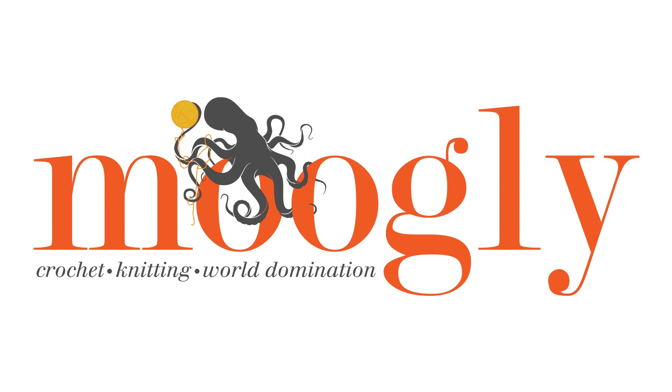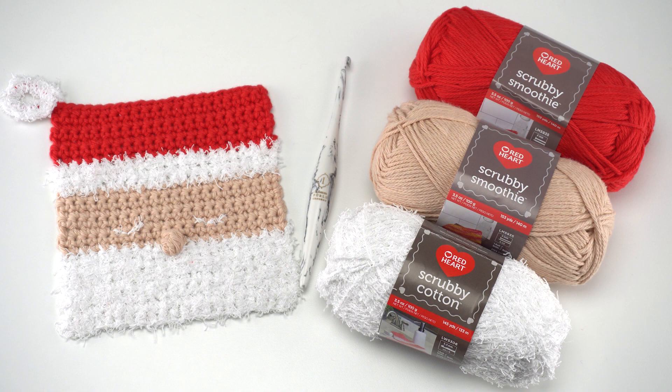Hi, this is Tamara from Mooglyblog.com, and in this video I'm going to be demonstrating how to crochet the Santa Cloth Crochet Dishcloth, which is a free pattern that I designed for yarnspirations.